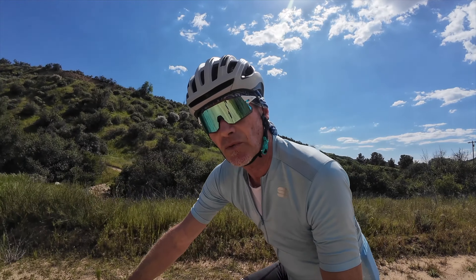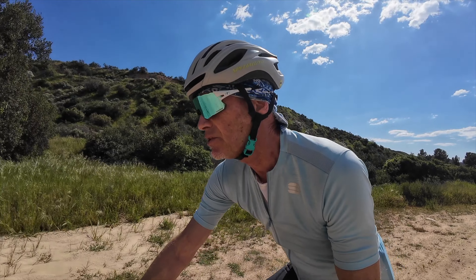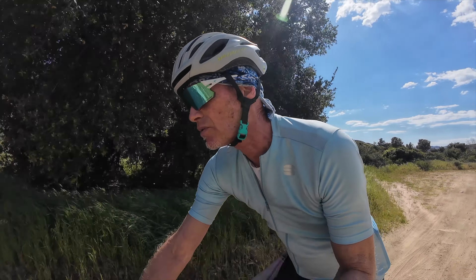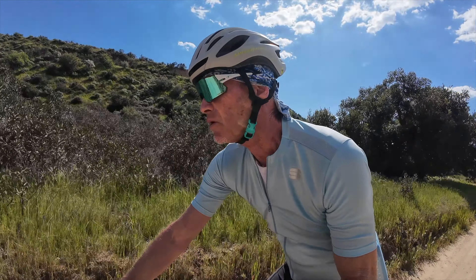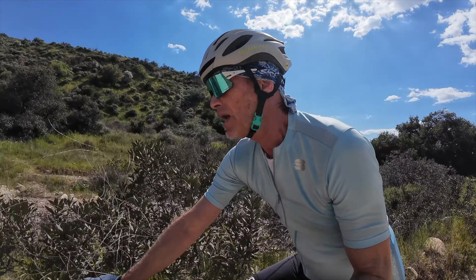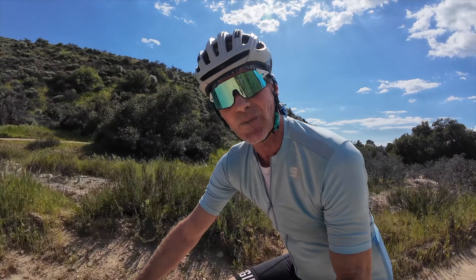That said, both of them are really quite amazing. As I ride, I'm continually impressed with how much more relaxed I am during the ride and how much fresher I am at the end of rougher rides. If I was riding champagne gravel — smooth, smooth dirt roads — this probably wouldn't be something I'd need to consider. But that is not where I ride.